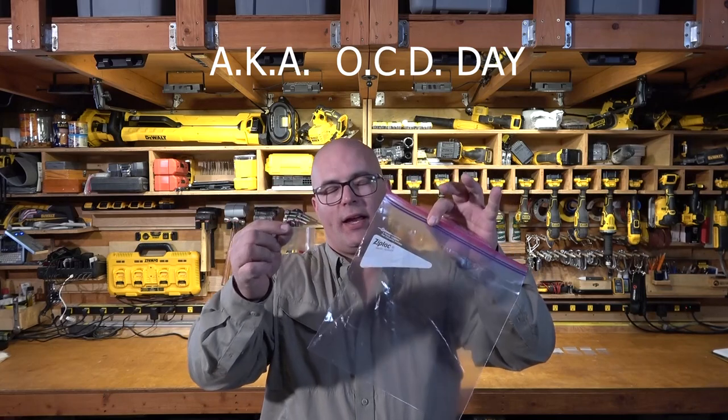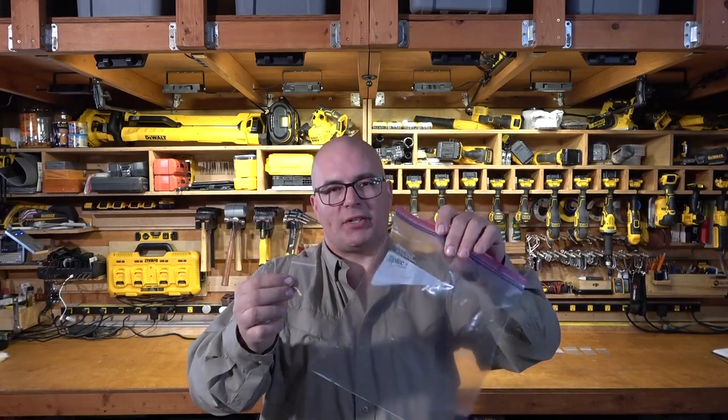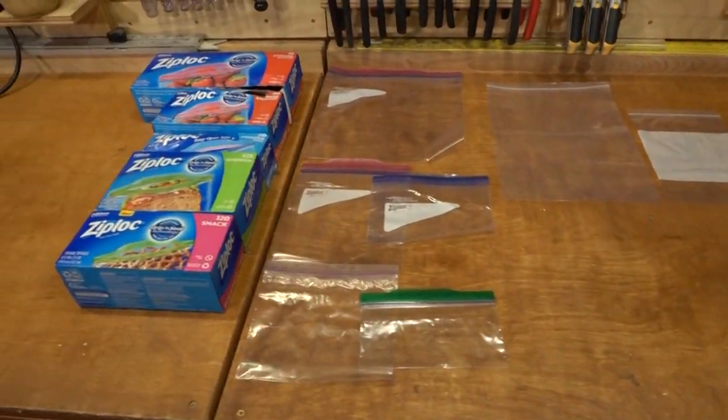Welcome back to the Sabertooth Beaver Channel. Today is baggy day. I am sick of digging through all my different sized baggies, so I'm making a French cleat baggie holder for everything from a little tiny size all the way up to gallon size. I'm gonna get started on that today.